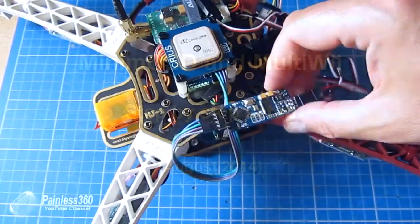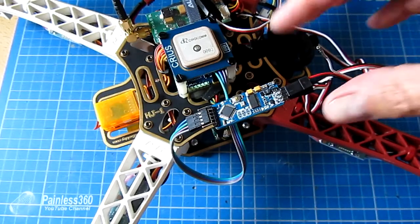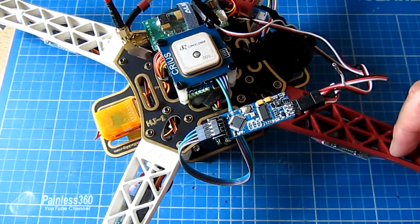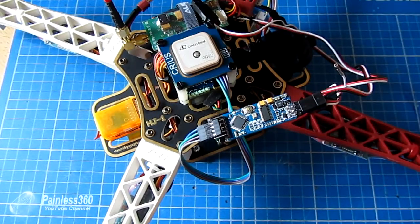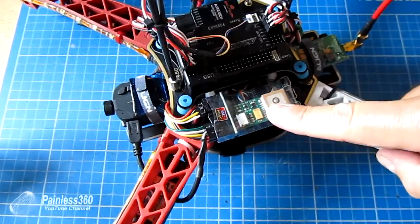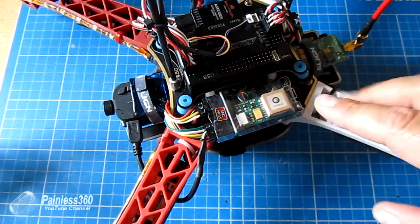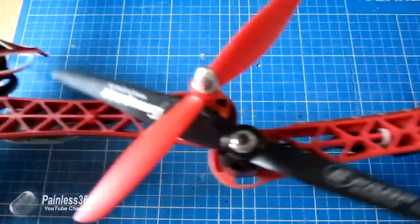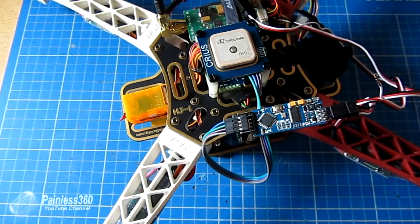I've had a number of requests from subscribers asking how they could get the Minim OSD board working with a regular MultiWii controller that we've seen in many of my other videos. This is one of my quads that I use extensively for FPV - it's quite a rocket ship, very powerful. One of the things I've missed is that there's no on-screen display like I use on my APM models with the Easy OSD.